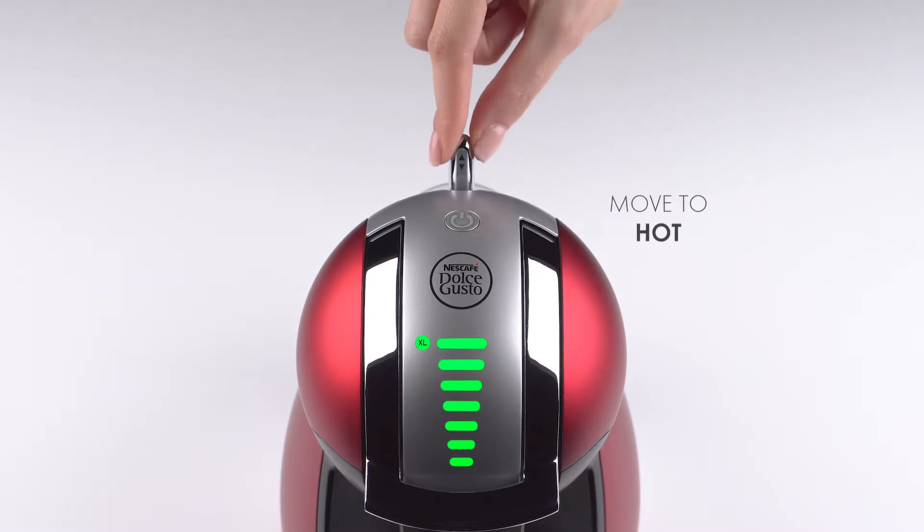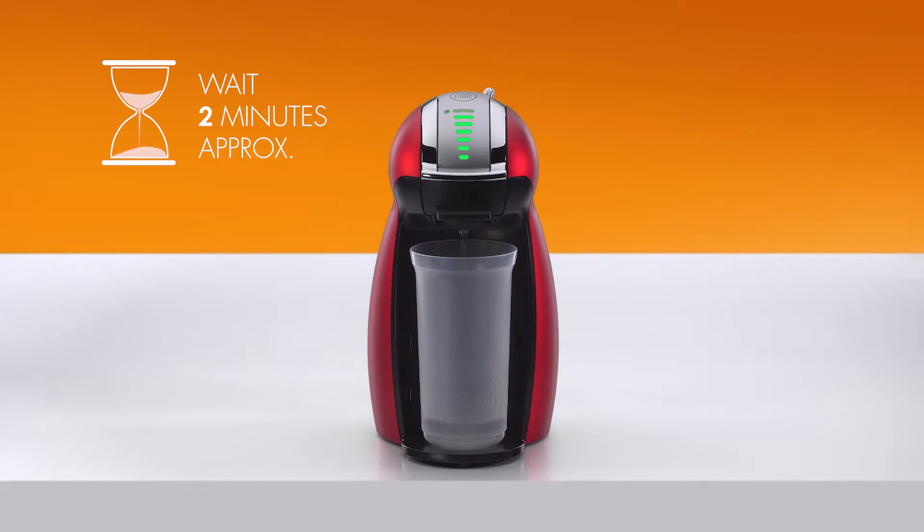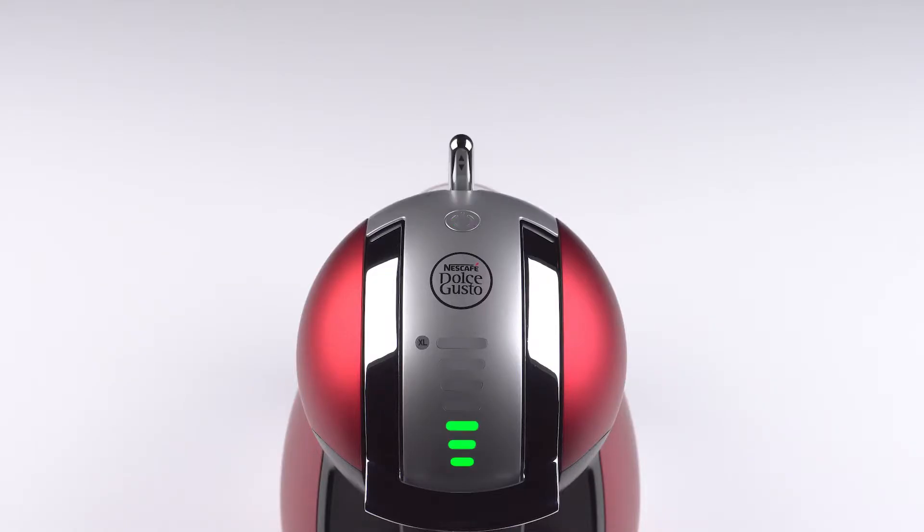Move the lever to the hot position. For about two minutes, the water flow will start and stop. Then, the lever automatically returns to the stop position.